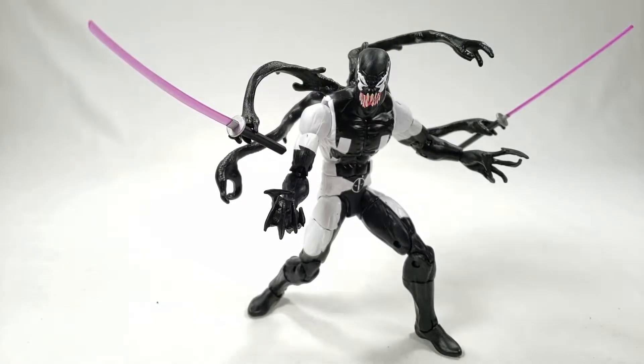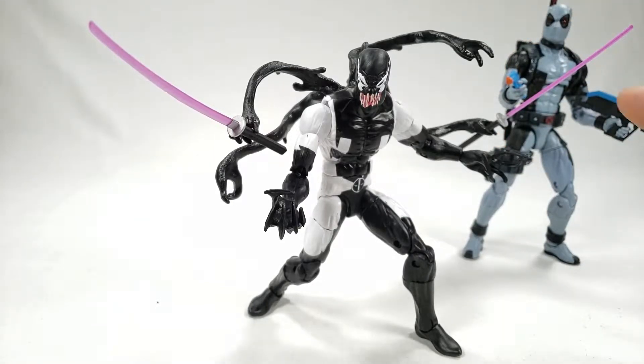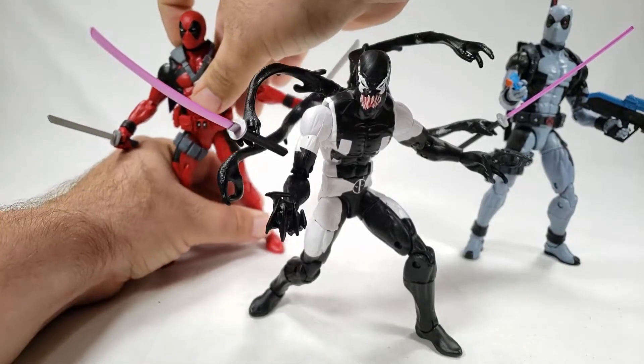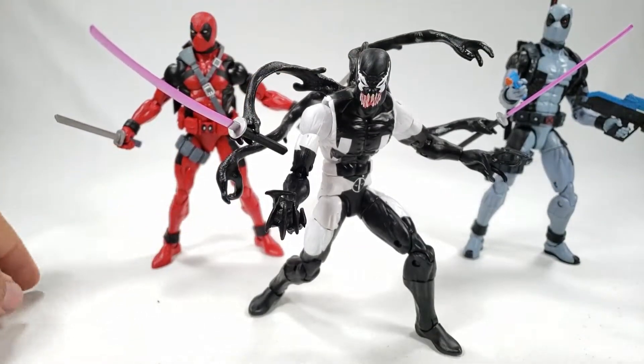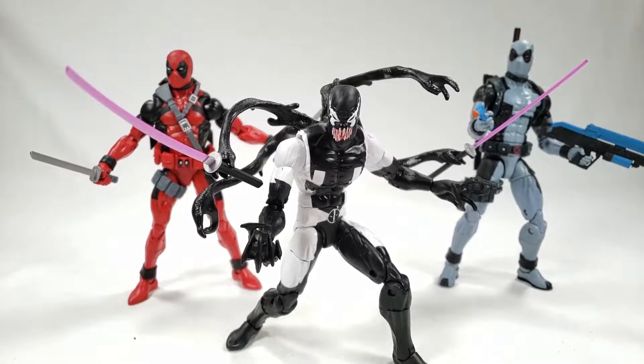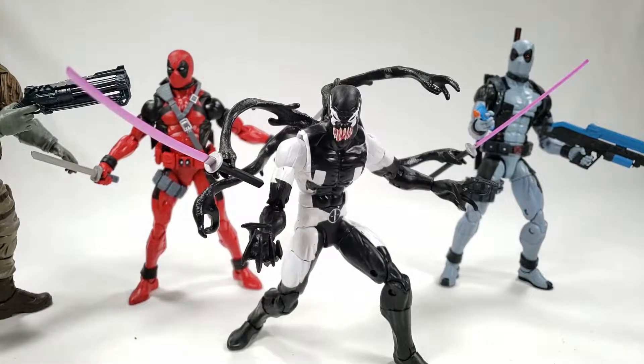Let's bring out the other Deadpools for comparison so they can be jealous. There's X-Force pool, and you could probably fit a gun in some of these hands too. Here's red pool — that's a pretty good-looking set. There's an entirely new Deadpool wave out but it hasn't really hit my area. And someone who is definitely tired of these guys — we've got Cable.